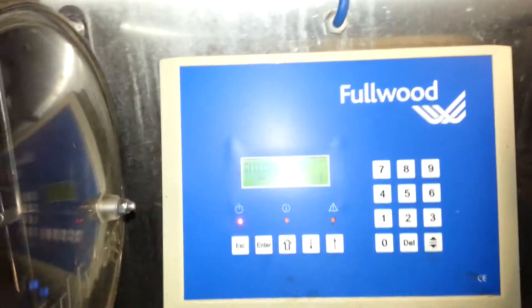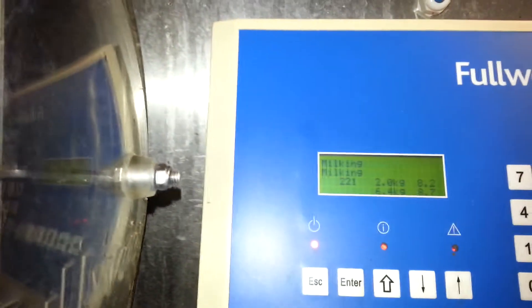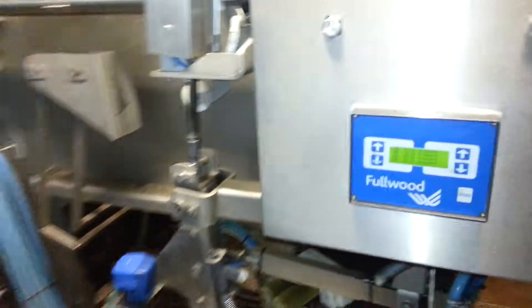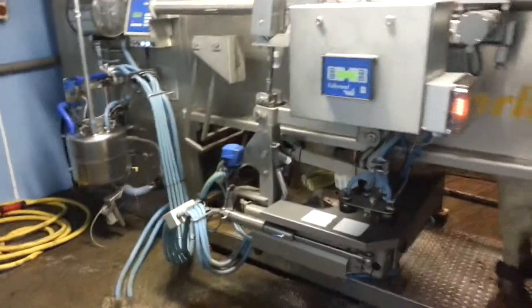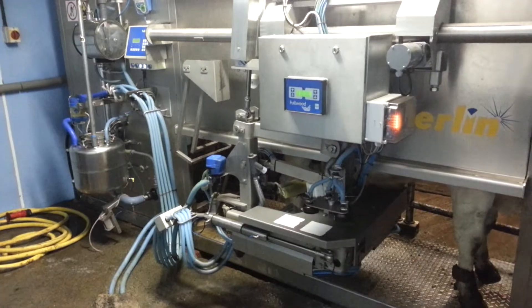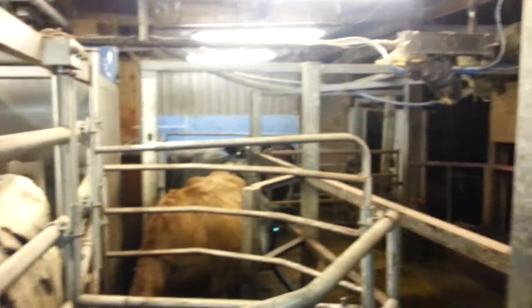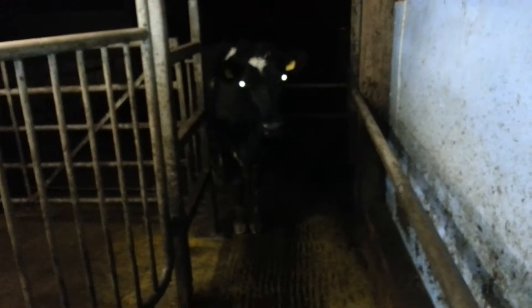Just so you know, that is cow 221. Anyway, there is Merlin, the robot milker. And there are the cows, all lining up to come and get milked. And this one's trying to come in sneaky through the back door. I hope that you found that interesting. Sorry it's taking so long to get to you. Bye.